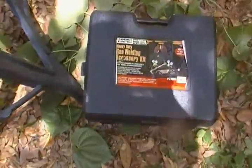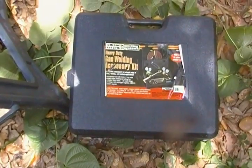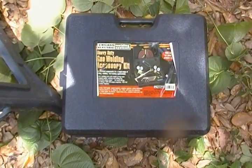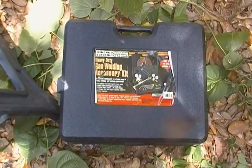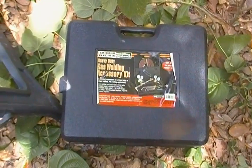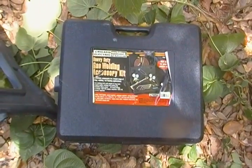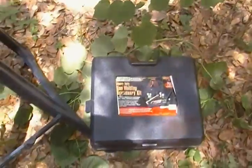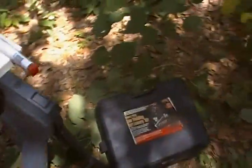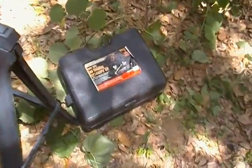I got a rig here from Harbor Freight which I paid — I think it was on sale for $99 and they let me use a 20% coupon off on it, and that dropped it down to like $79, which is a smoking deal. As a matter of fact I bought several of these. I have a Victor rig that I use for brazing copper for air conditioning, but I tried this out and it works great.